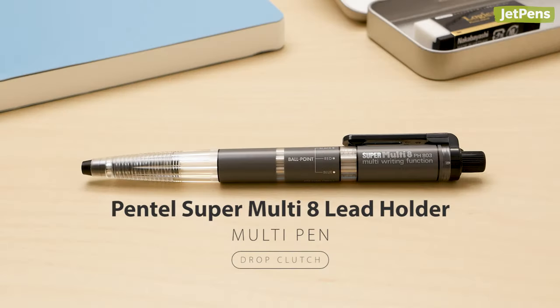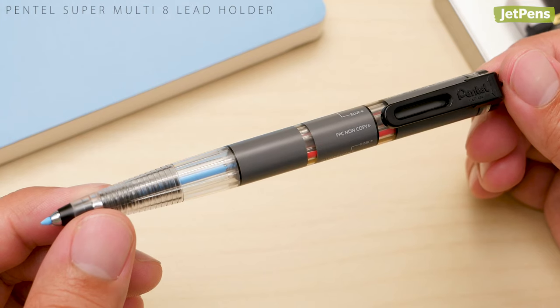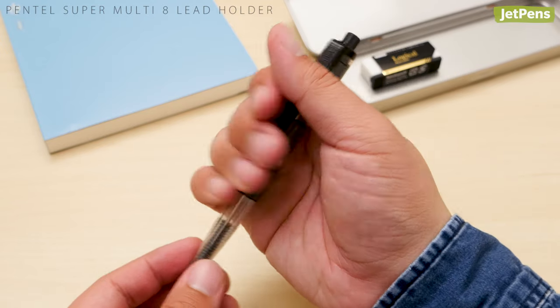Multi pen: the Pentel Super Multi 8 Lead Holder is loaded with an impressive eight colors, which are labeled and visible through the window on the barrel. To switch colors, just turn the clip. The lead holder uses a drop clutch mechanism, so make sure to extend the lead carefully.